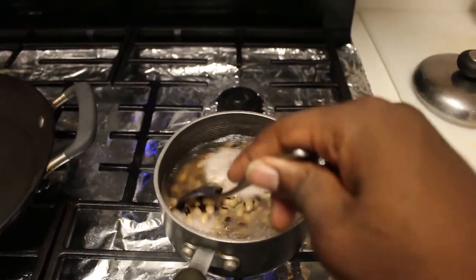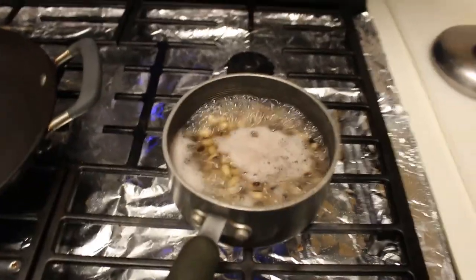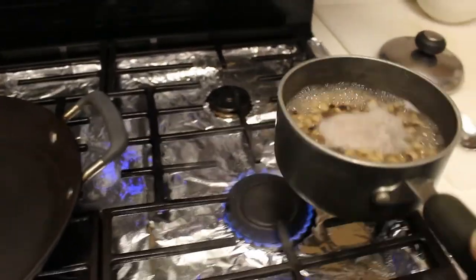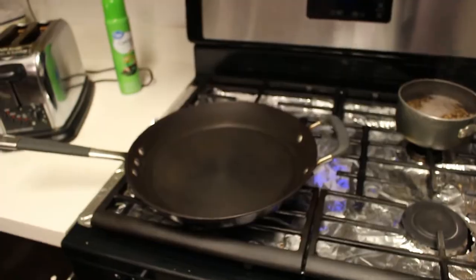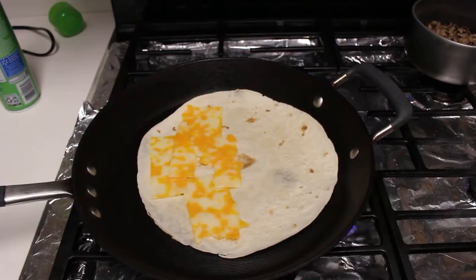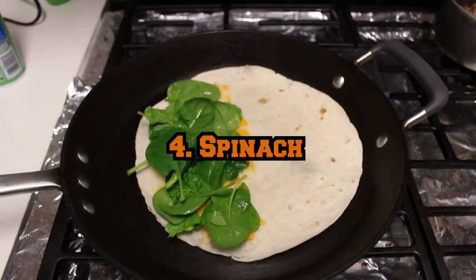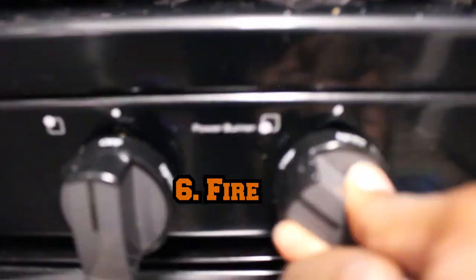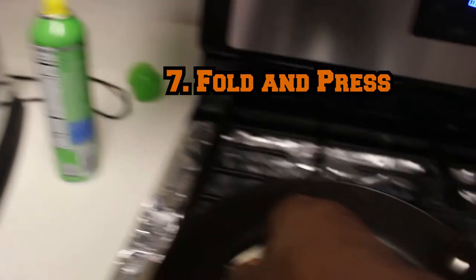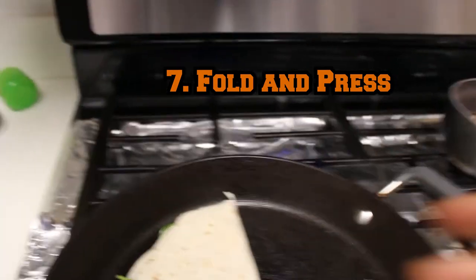I tried the beans after straining them a couple of times and I think they're about ready. Let's go ahead and move this off the fire and turn that off. We can move to assembly. Oil, tortilla, cheese slices on one side, spinach and your beans. Light the fire. Fold over. Press down. Boom. Spatula.